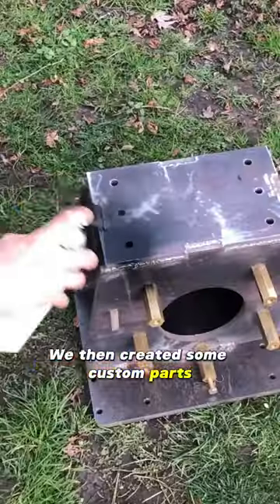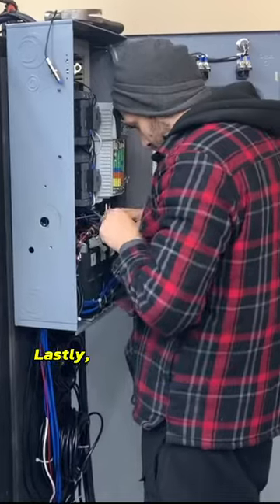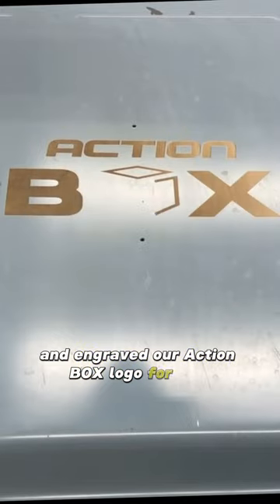We then created some custom parts, including the motor mount, and connected the motor to the machine. Lastly, we made the final electrical connections and engraved our Action Box logo for fun.